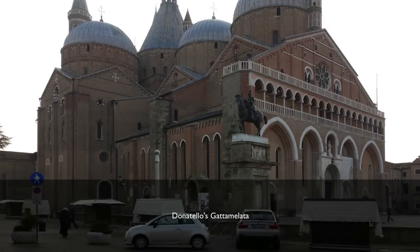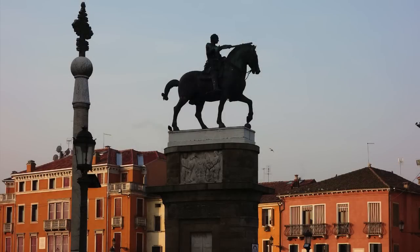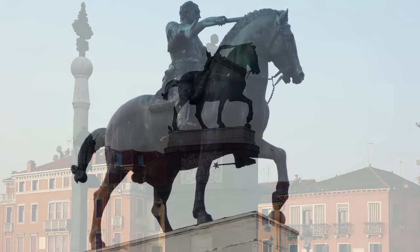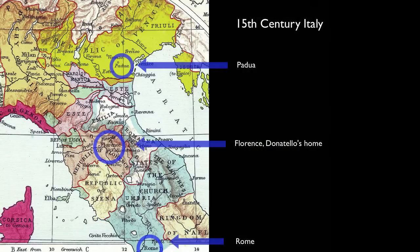We're standing in the square outside of the Church of Sant'Antonio in Padua, looking across a traffic circle at Donatello's great equestrian monument from the mid-15th century, Gattamelata. Donatello had spent a good deal of time in Rome, was up in Padua for about 10 years, and worked on a number of important commissions.